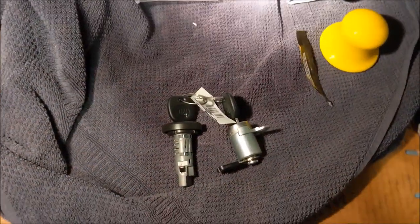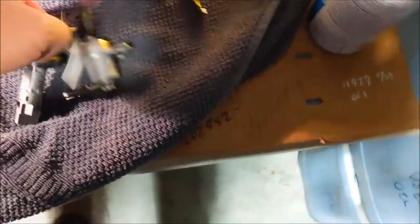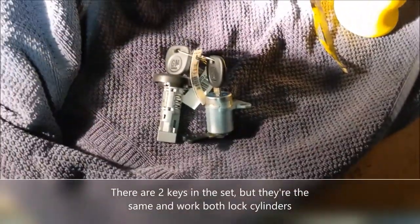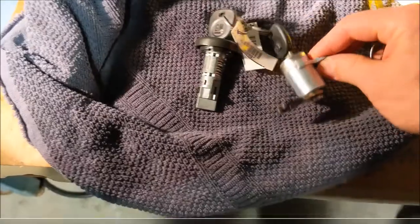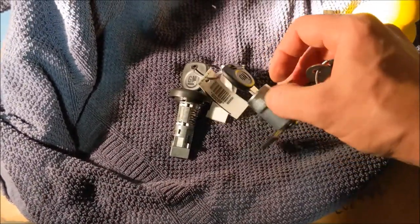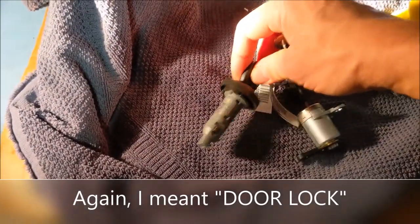I bought this matched set from eBay. One key came with the door lock and the ignition lock cylinder. I'm going to break this up into two videos — this one I'm going to do the ignition lock cylinder, and the next one I will do this one.